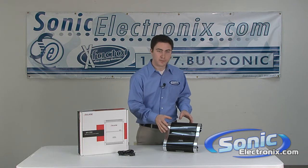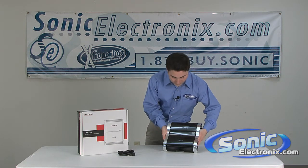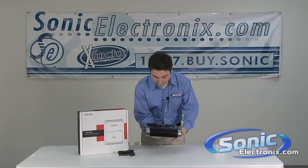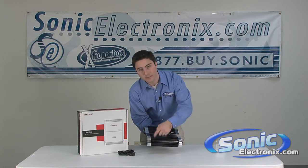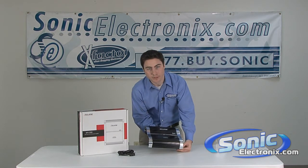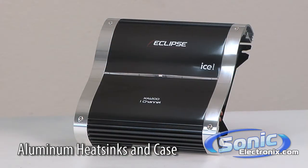It's something unique to the Eclipse amplifiers, and we want to take a closer look at this so you can see the sides. We want to start here with the bottom and the top of the amplifier where you can see the heat sinks. They have aluminum heat sinks as well as the sides here are all aluminum, so it keeps the amplifier running cool.